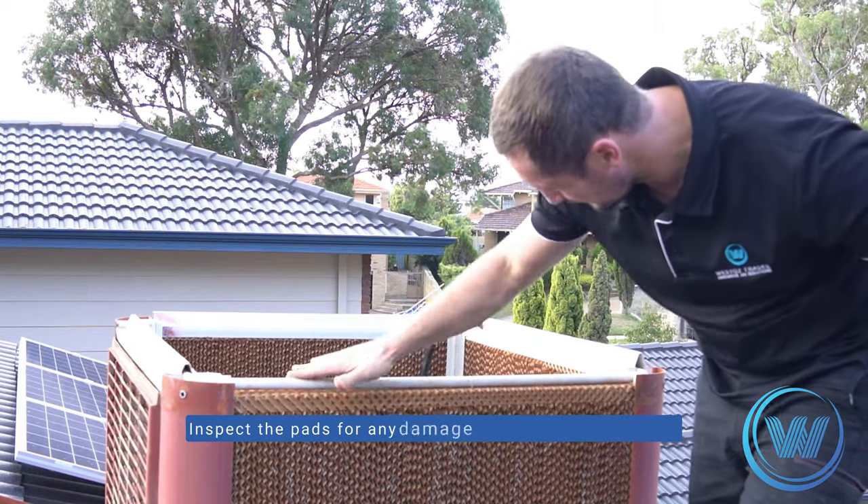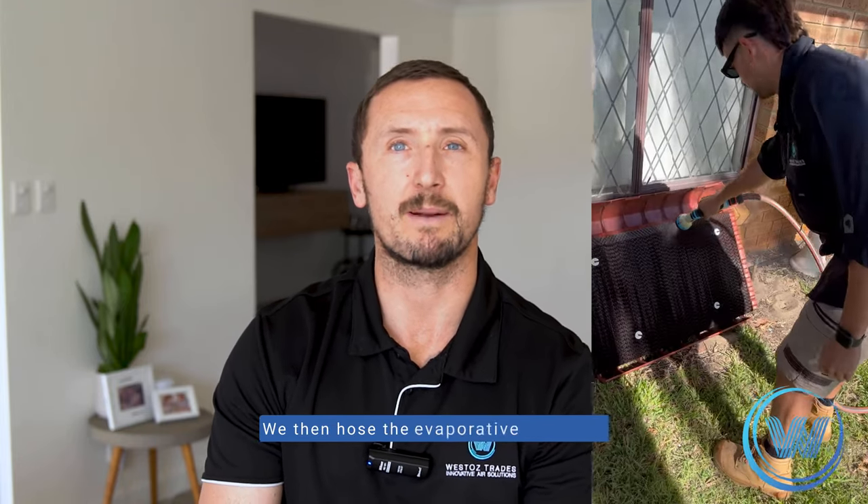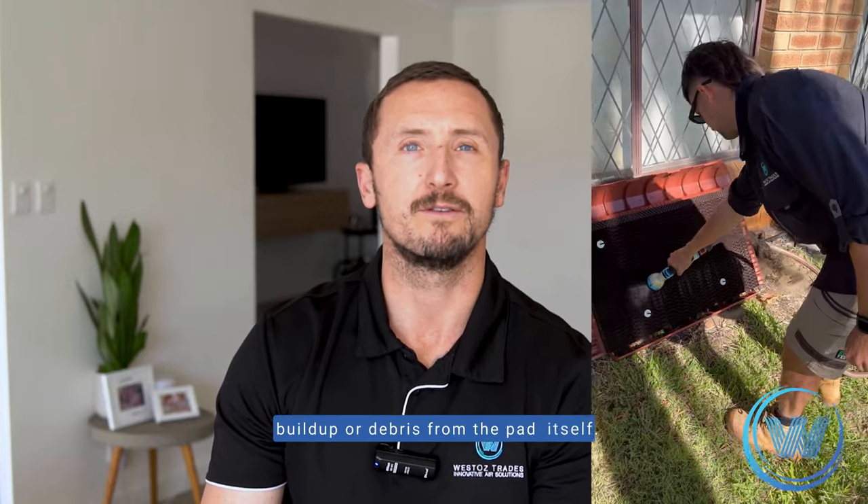Inspect the pads for any damage or holes, which should cause excess water to enter the fan and dropper. We then hose the evaporative pads from top to bottom, flushing out any buildup or debris from the pad itself.